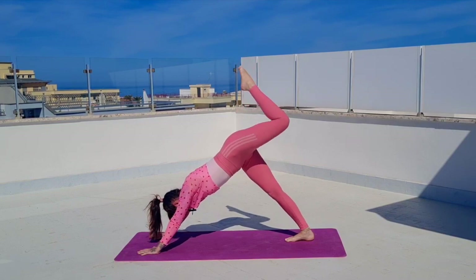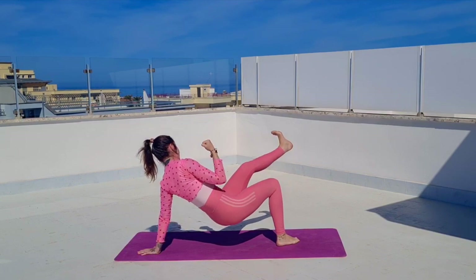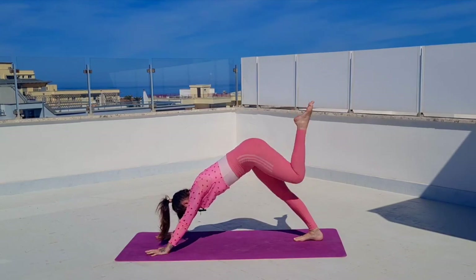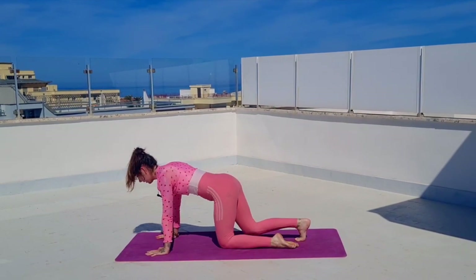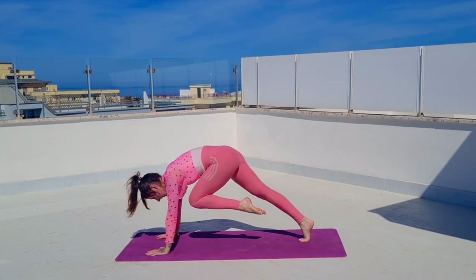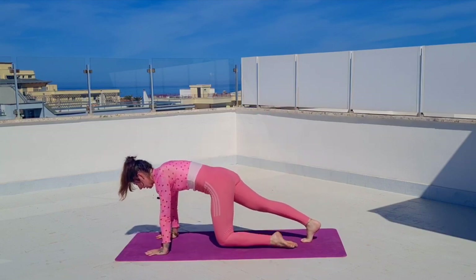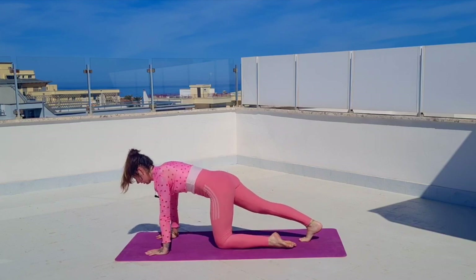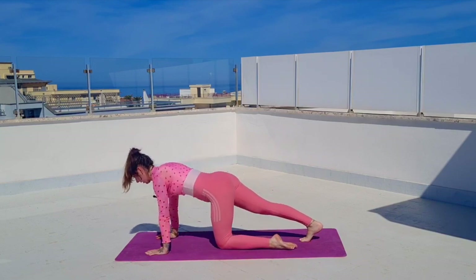Let's do one more — kick it through and come up here. Left knee to mat, extend your right leg, kick it up, and then bring your left knee to your chest. Kick off the right foot — knee to chest. You have four, three, two, last one.